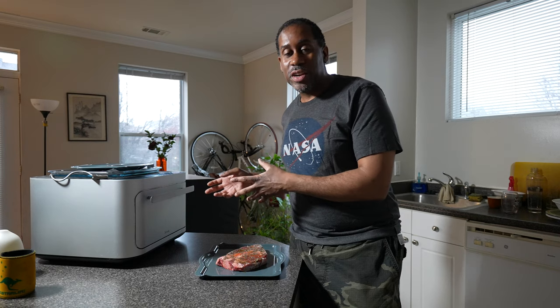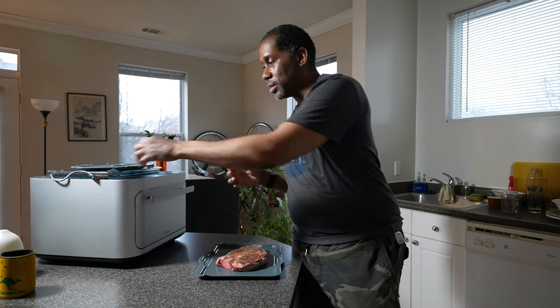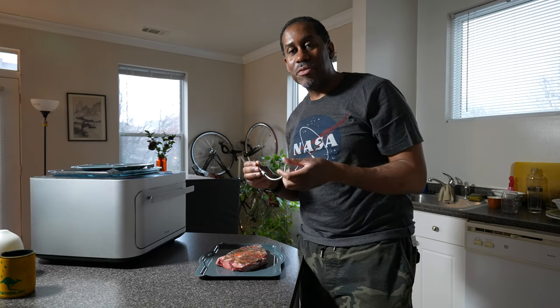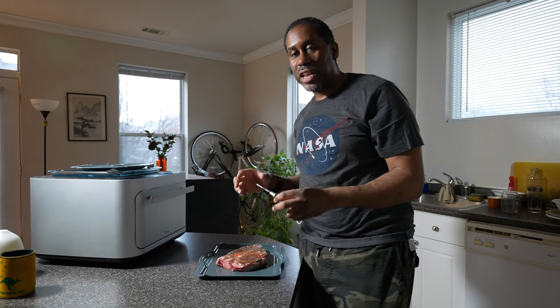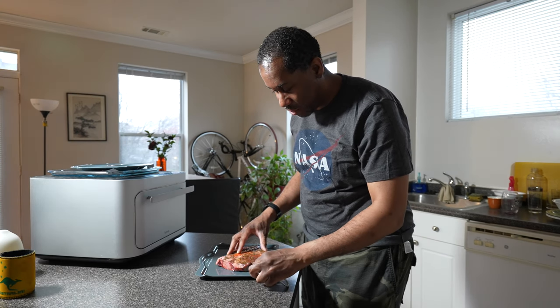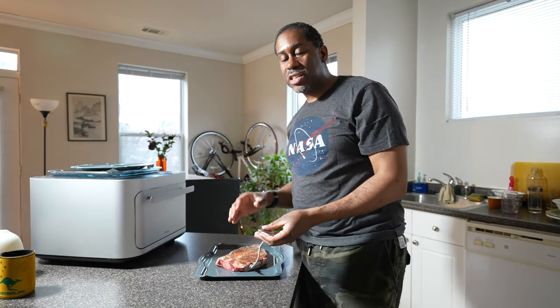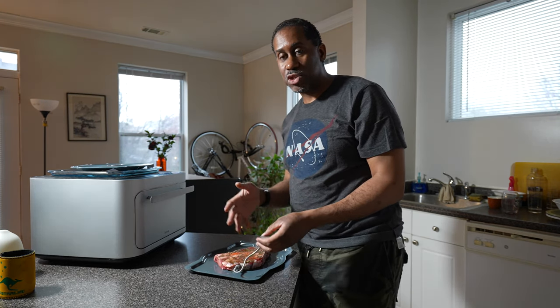So I need to put it in the oven, and what I need to do is grab the temp sensor so that I can plug it in and make sure the oven knows when my steak is done. I want to go ahead and plug it into one of the areas of the meat that's fairly thick, on the side closest to where the temp sensor plugs in.